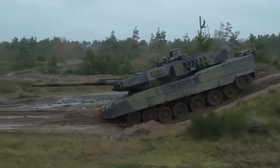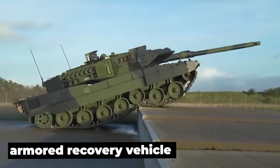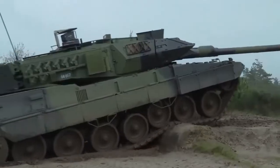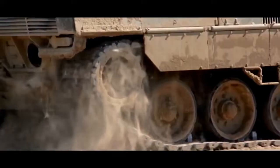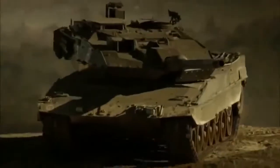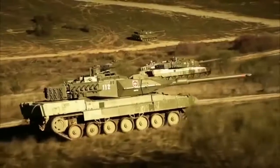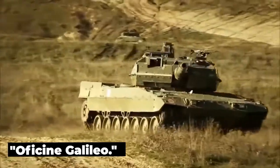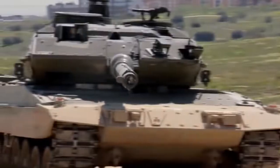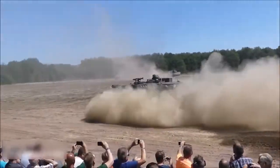The OF-40 chassis was also used to develop an armored recovery vehicle. In 1981, OTO Malara released an updated version of the OF-40. The primary goal of the upgrade was to enhance the tank's firepower. It featured a two-plane gun stabilization system and the OG-14LR fire control system designed by Oficine Galileo. This new fire control system incorporated a ballistic computer accounting for wind speed, air temperature, charge temperature, and projectile type.